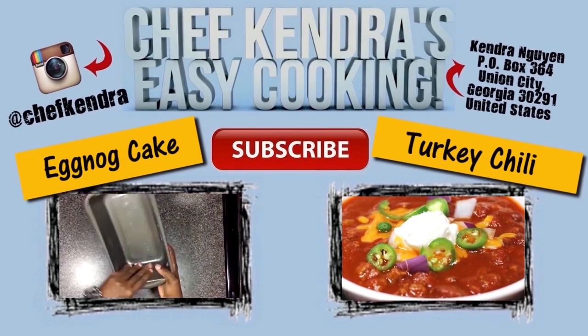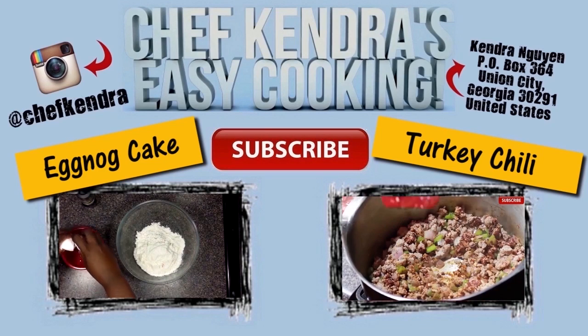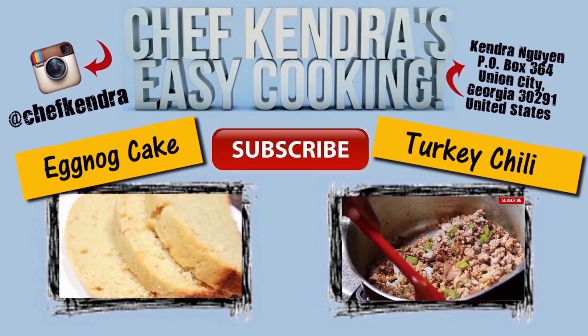Hey guys, check out another one of my videos. If you want to catch up with me on all my social media, the links are below. Share my videos, and if you haven't already, subscribe. Chef Kendra is out — peace!